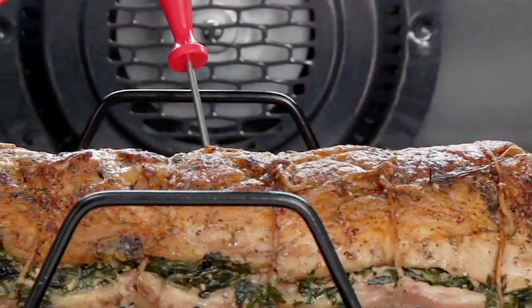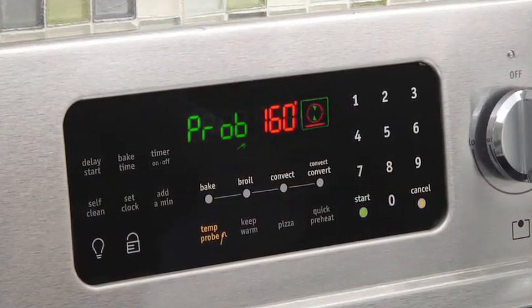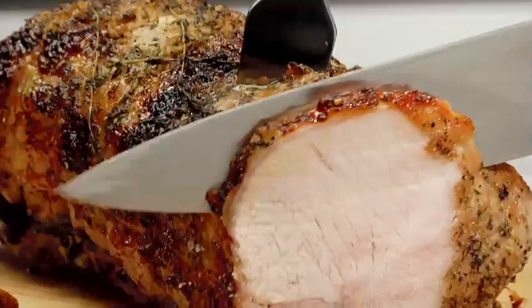Once the meat reaches the final temperature, a chime will sound to alert you. The Keep Warm setting will then hold the meat at the optimal oven temperature, ready to serve when you are.